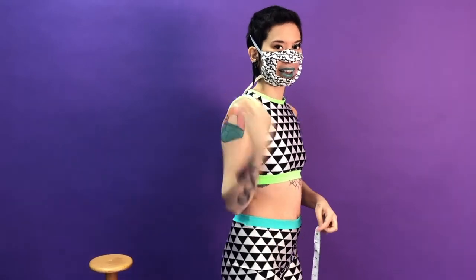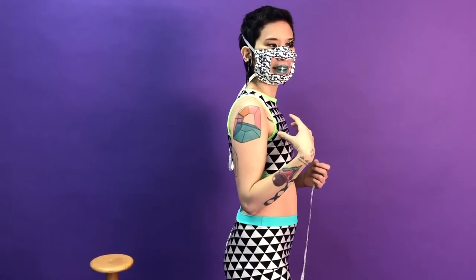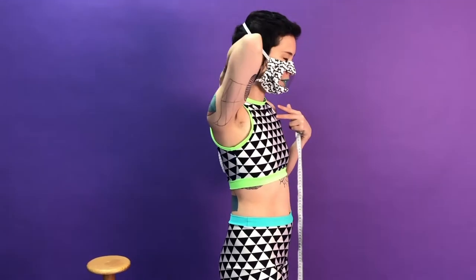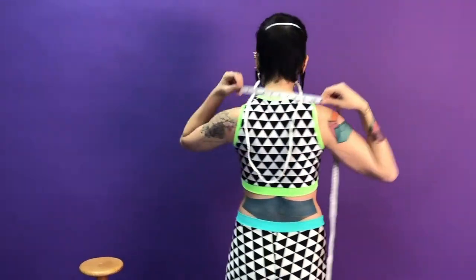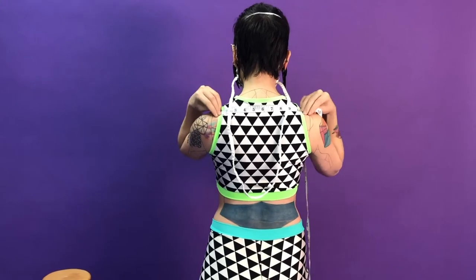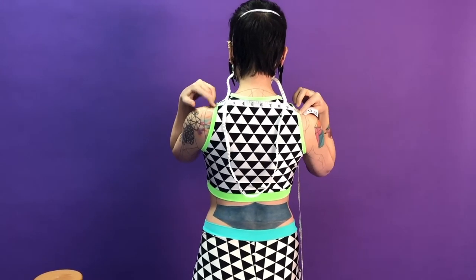So I do it from here to here. Sometimes I'll need it for the back. A lot of folks have either hunches, or they might slouch, or they might have any sorts of differences between the front and the back. So I will also need shoulder-to-shoulder in the back. You'll probably need a friend for this one. It's kind of just in the same line as where the front shoulder is, and I'm going to do it from here to here.